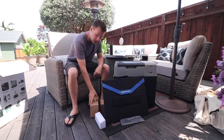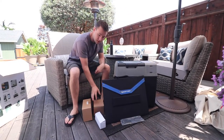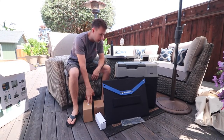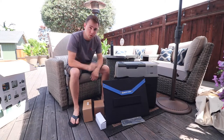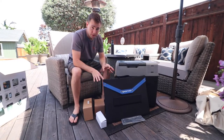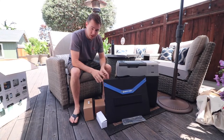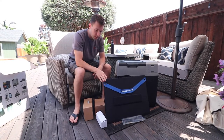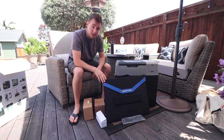Everything you're seeing here is what comes in this combo deal. We've got some cables, an extra battery, and there's already a battery in the cooler as it is right now. We're going to go more in depth on this stuff later in the video. I just wanted you to see the whole package out of the box, as well as talk about a little extra thing that was thrown in.